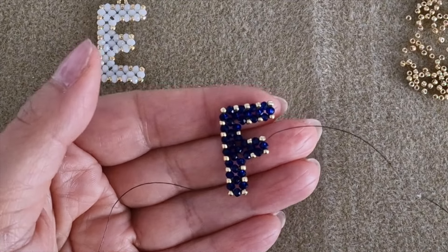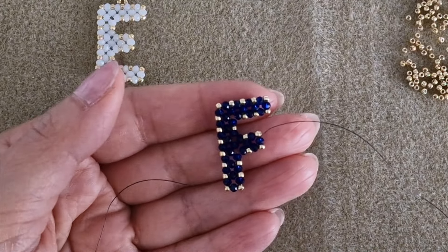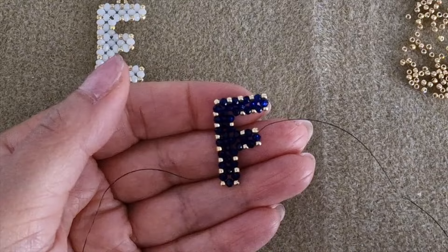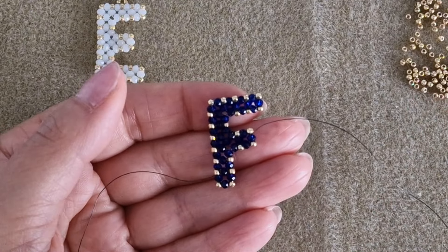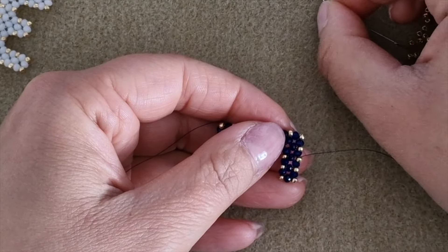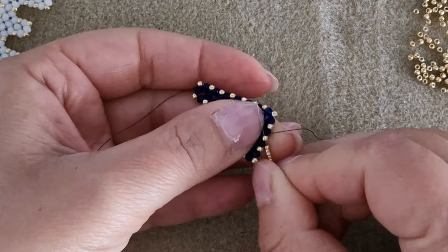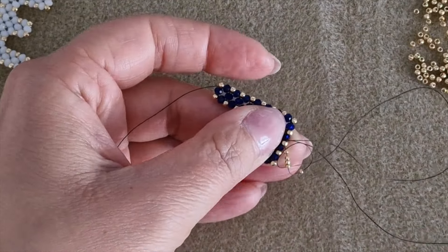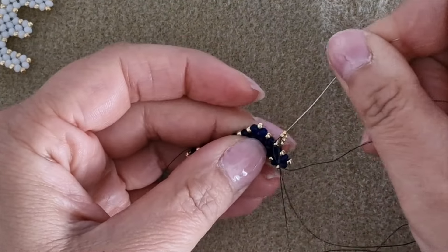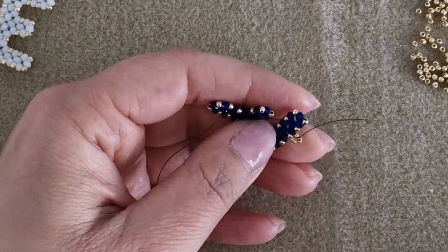Once you have made this step you are ready to build the loop on top of our F to make a pendant. If you want to make your letter stronger, pass the needle through all the beads and bring the thread exiting the third bead in the middle of the top of the F. As you can see, the needle is exiting the middle bead of the top. Pick up five 15-0 seed beads and pass again through the same bead from the bottom to the top. Pass again through all the sequence to make it stronger, then join the two edges of the thread together and cut the thread.